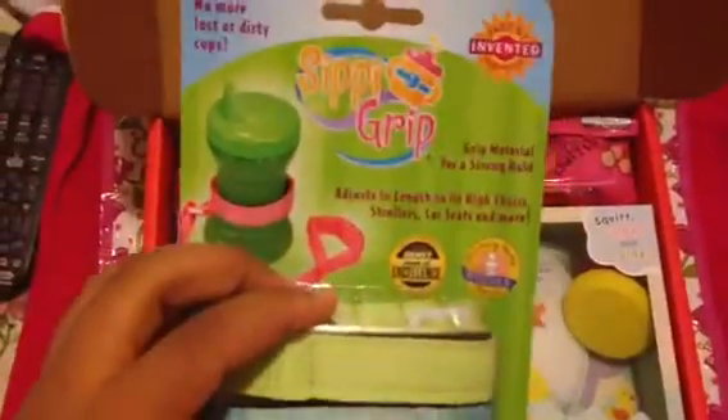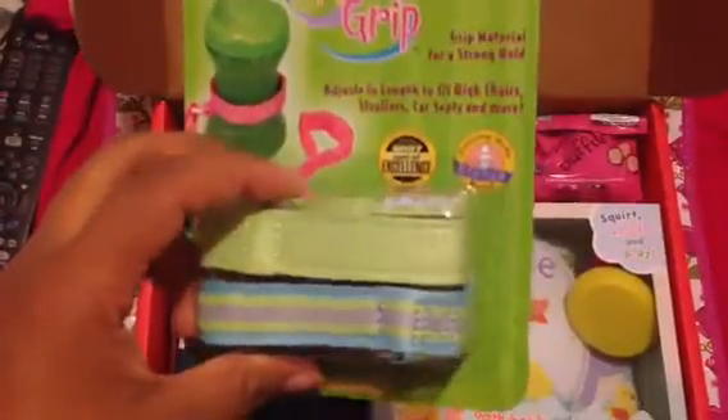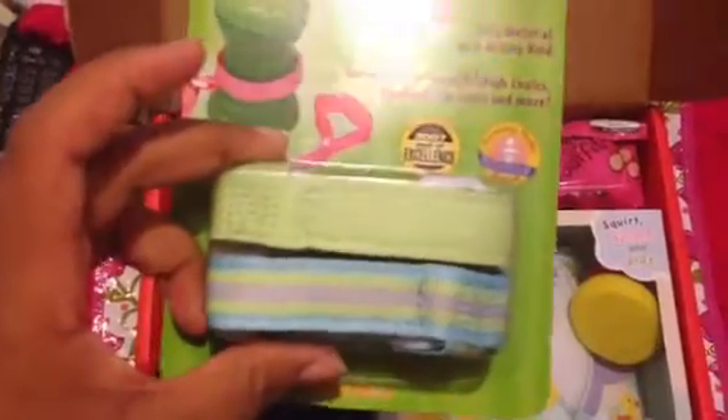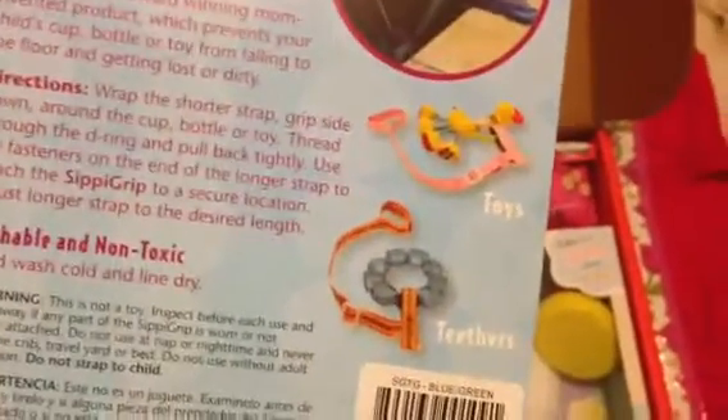I got the Sippy Grips. They're really cute — they're in a light green, blue, green, and purple color. These are great. You know, you attach them to the stroller or high chair, and no matter how far your toddler or baby tries to throw it, it won't go that far. You can also use them for toys and teethers. Although I already have one in pink and red, so I guess I'll be giving these away or trading them.